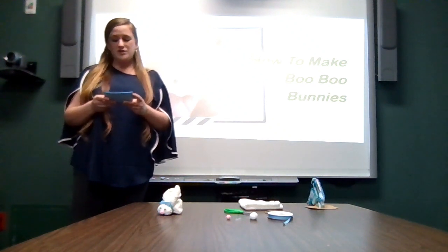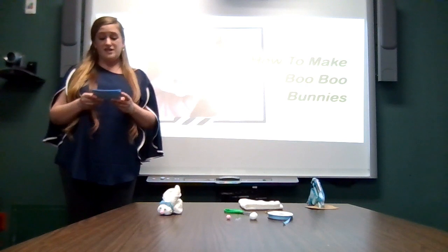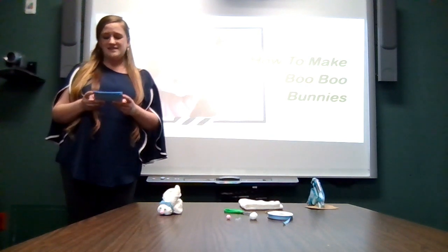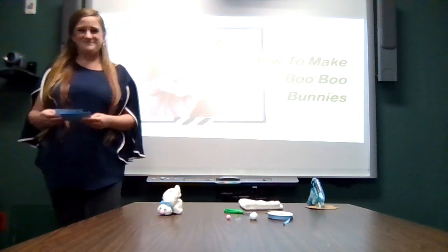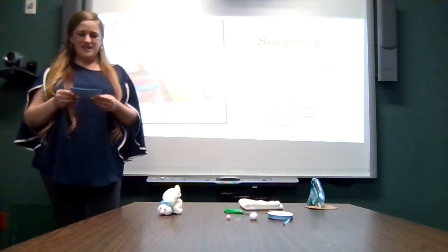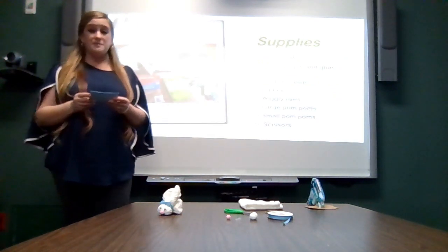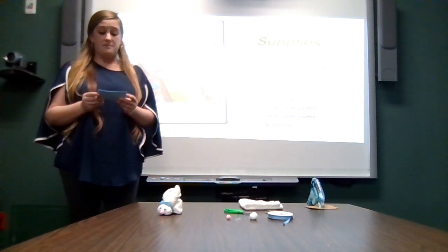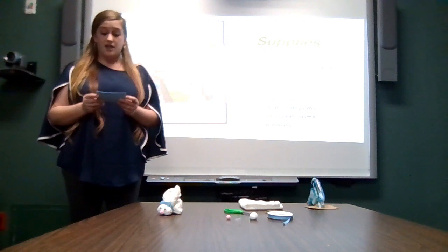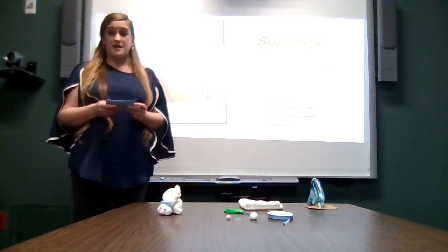This tutorial will show you a great handmade gift you can make for your kids, nieces, nephews, grandchildren, or any children in your life. The first step is to gather all your materials. You will need washcloths — how many depends on how many bunnies you want to make, and the color depends on whatever color bunnies you want.